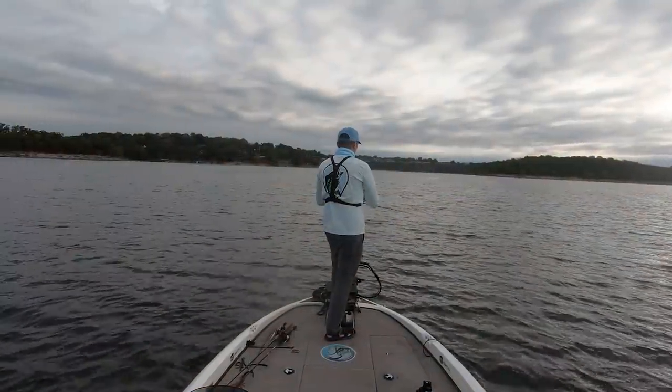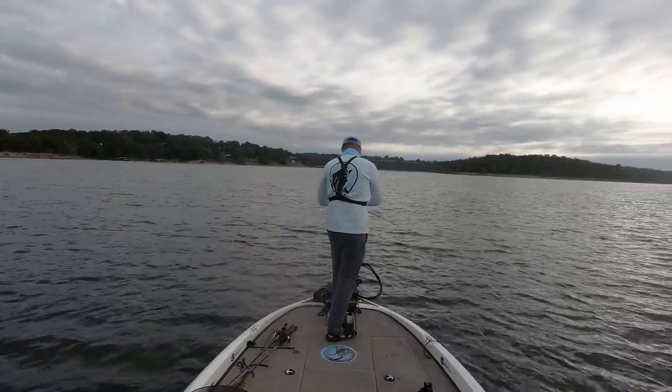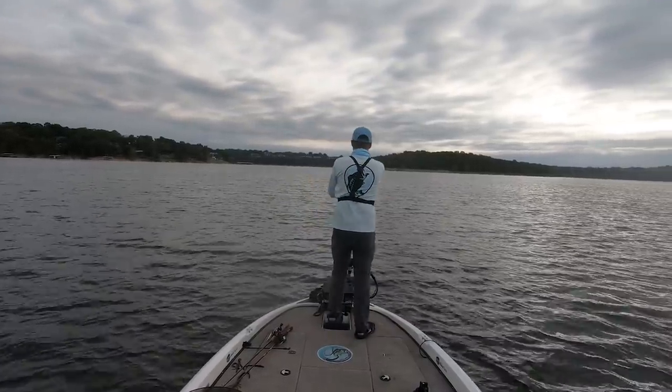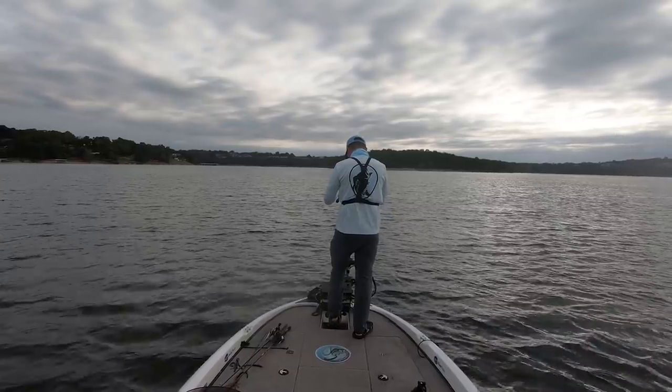We have a little bit of chop on the water — honestly almost too much chop for this wake bait — but you can definitely still get some to come up, like that last one. That's two fish in about five minutes, all on that wake bait. That's so cool.